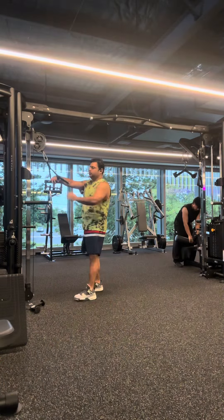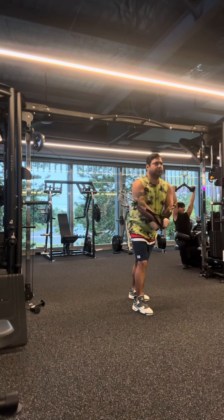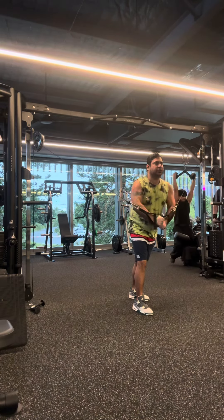Hey guys, what's up? Welcome to my vlog and this is day 6 of body and lifestyle transformation in 100 days. Today's day is chest and today I will show you a cable exercise.